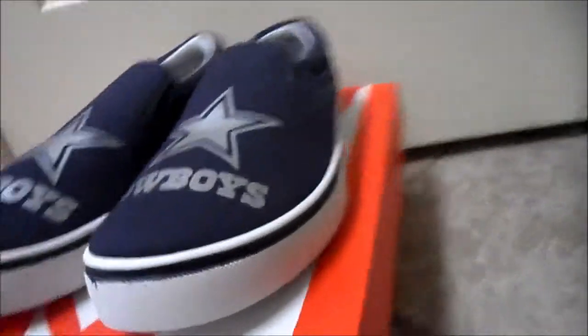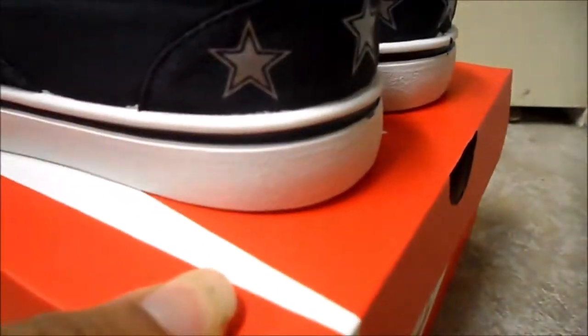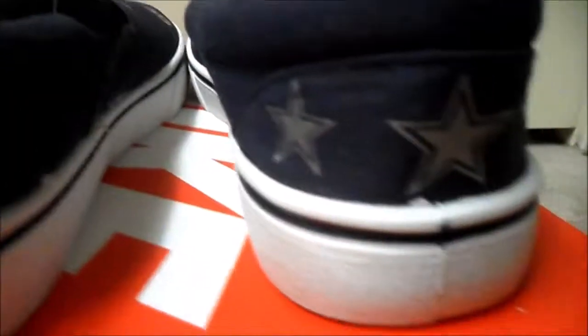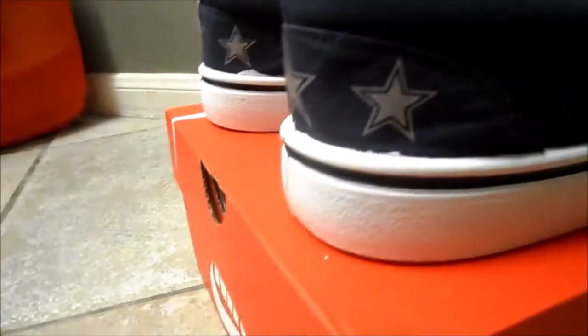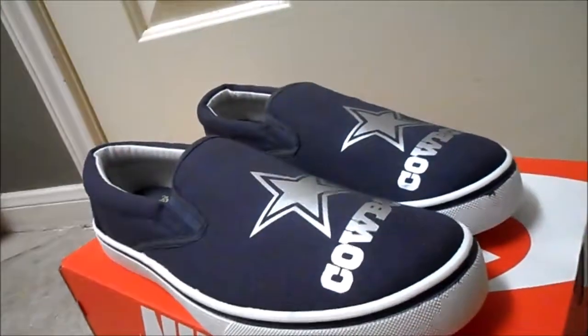Football season is upon us, so represent your team. Something short, sweet, and simple — more affordable and cheap. Vans-type canvas shoes customized to Dallas Cowboys, something that'll turn heads, something that's comfortable and affordable.